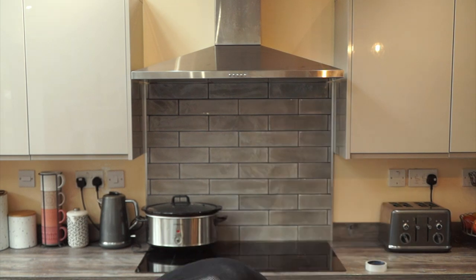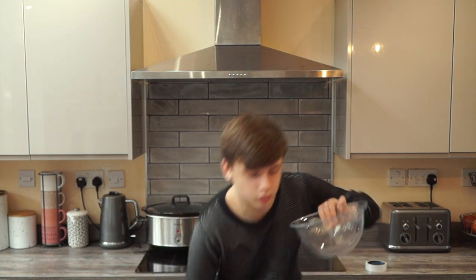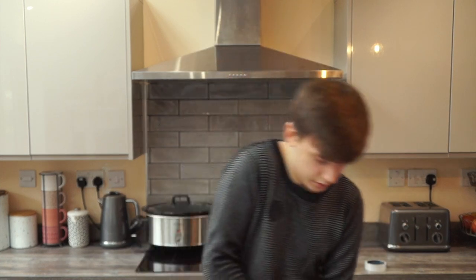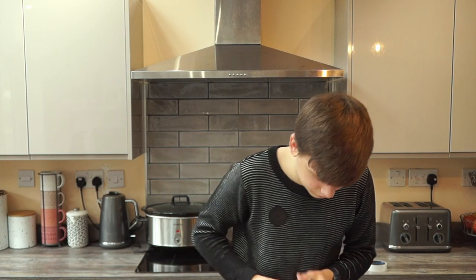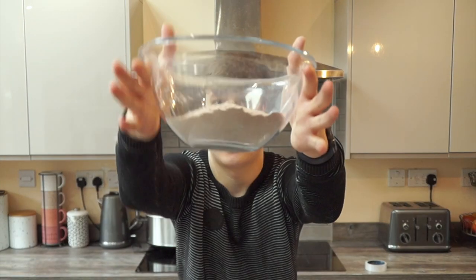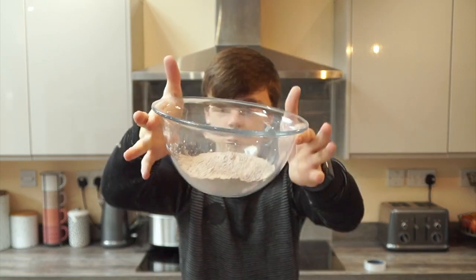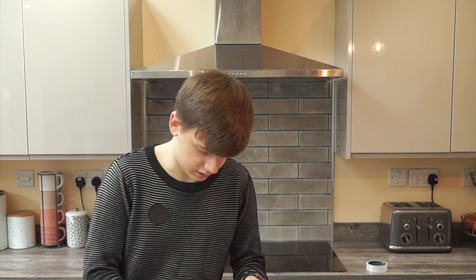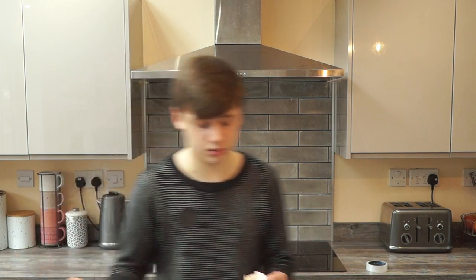Step 2: combine the cookie mix, butter, and egg. There's the other bowl — that's the bowl. Cookie mix — that's the cookie mix. One fourth of an egg, this is for the butter, that's for the egg. I don't know where the weighing scales are. My weighing scales aren't working, so that's not very good. I might have to eyeball it — I don't know how that's going to work out.